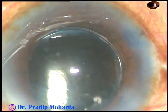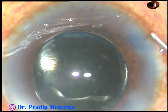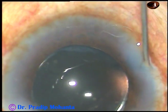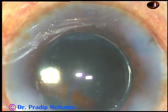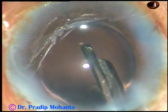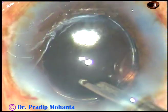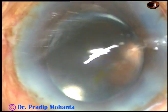The capsule is covering part of the optic all around, so this is a very nice rhexis. Now the paracentesis incisions are closed by hydrating the stroma on either side of the incision so that these stab wounds become tight. This is the final lavage of the anterior chamber.